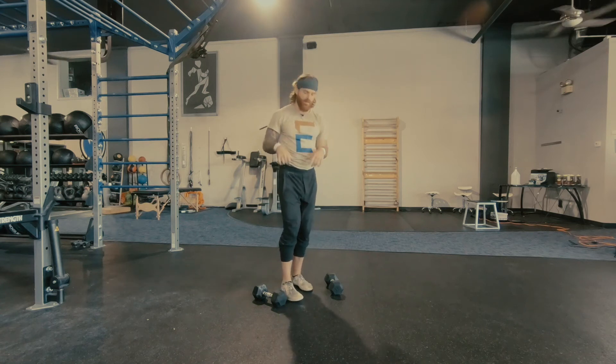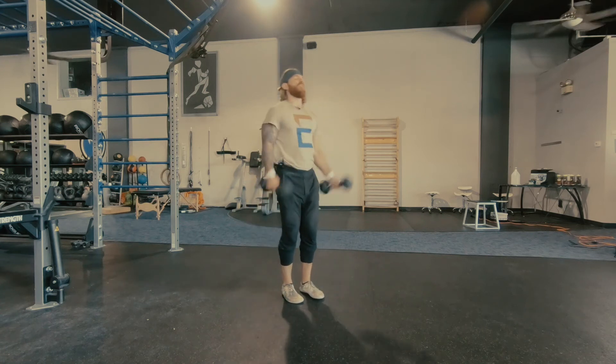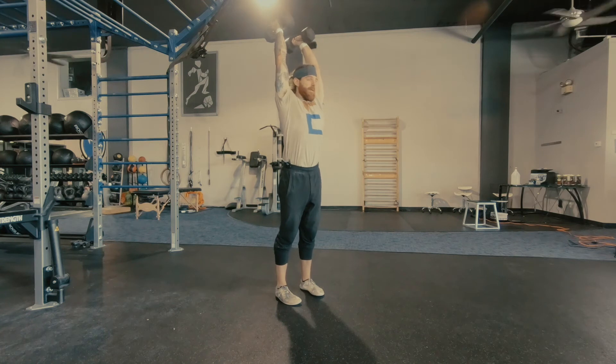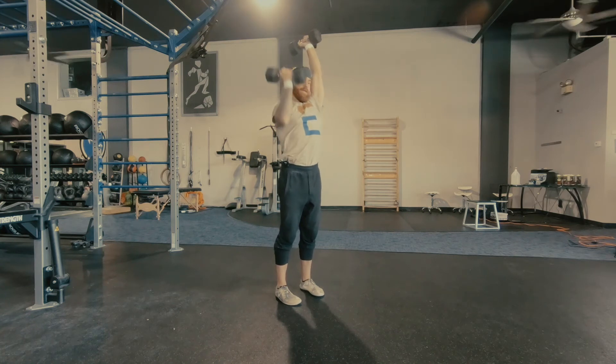Do those two things and you'll be just fine. So right here it's going to be our semi squat overhead press, stacking the dumbbells completely over our shoulders and keeping this ribcage down.